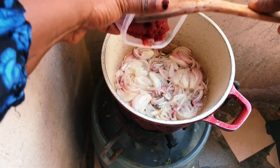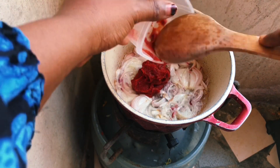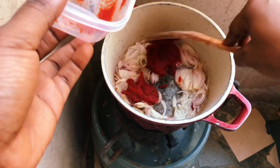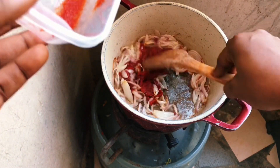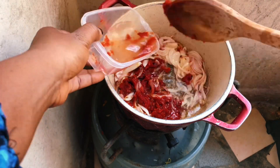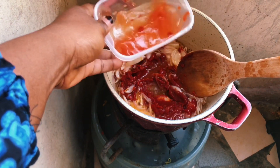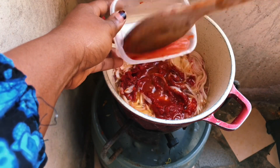Then we add our tomato paste into the frying onions. We then add a little water to help us stir well — make sure it mixes very well with our oil.